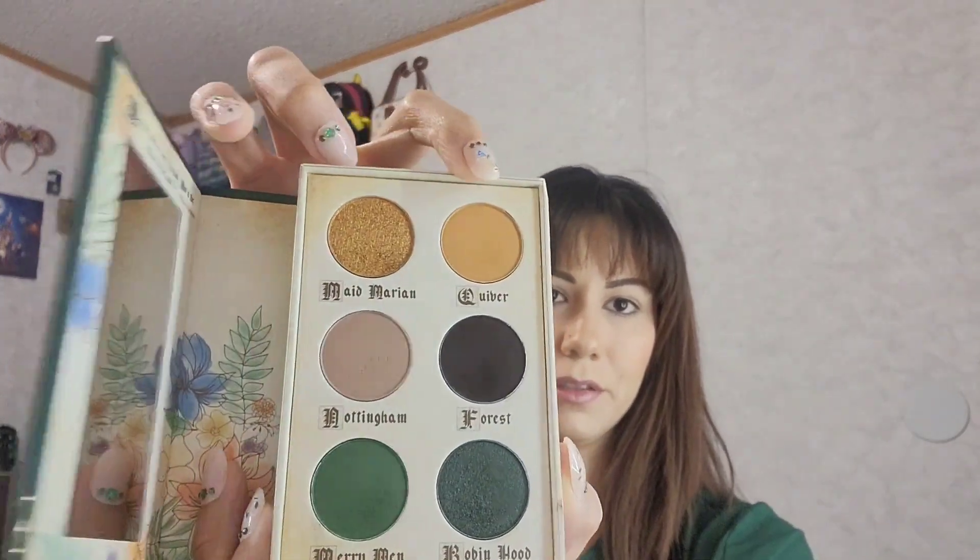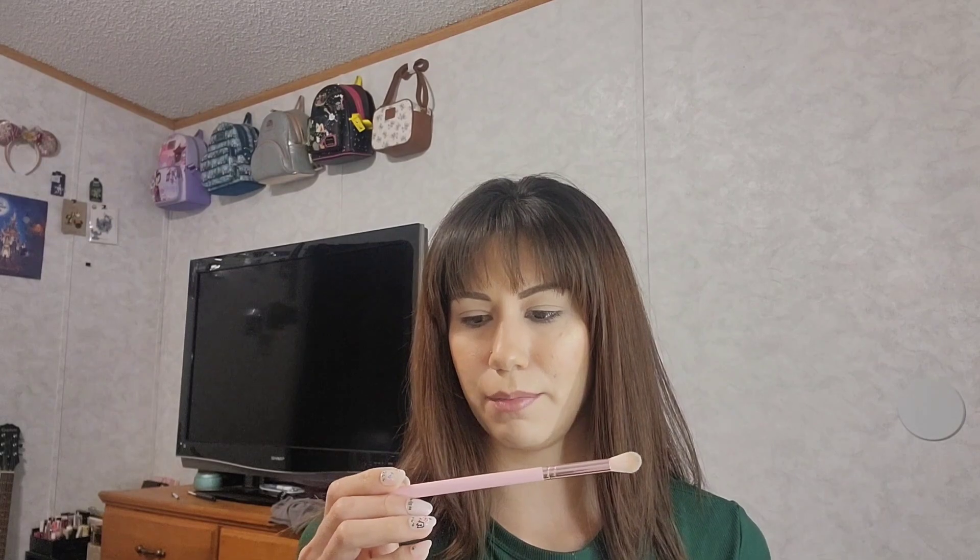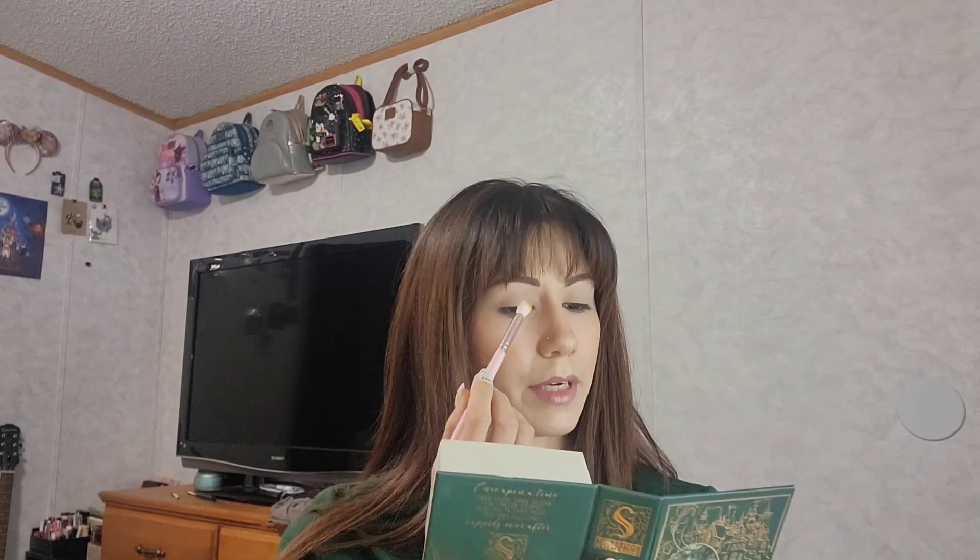I've already done my face and primed my eyes. To start, I'm going to go into this yellowish shade called Quiver — that mustardy yellow shade up here — and I'm going to be putting that into my crease using this MOTD tapered contour crease brush, going up into my crease.